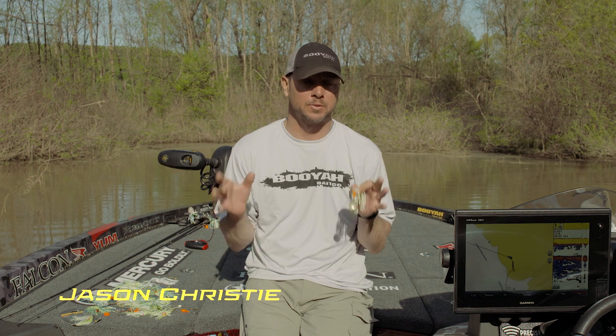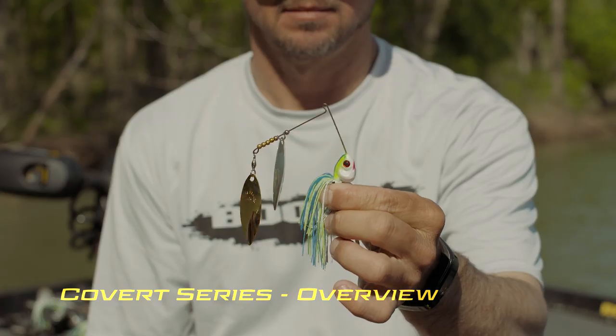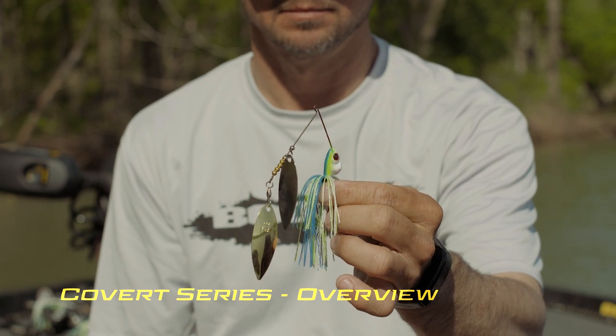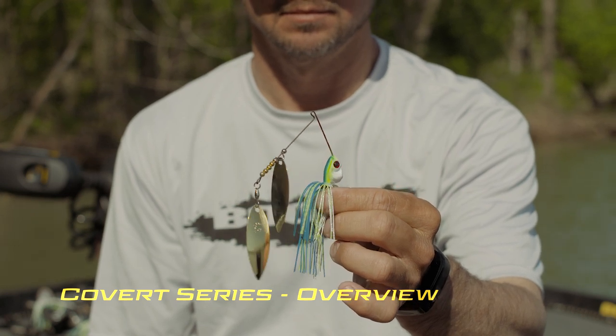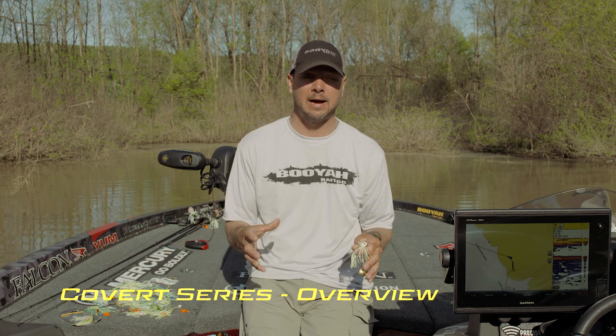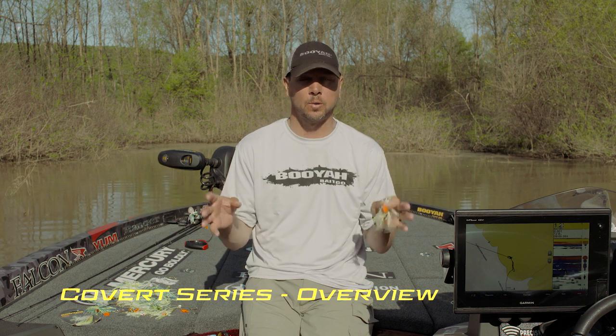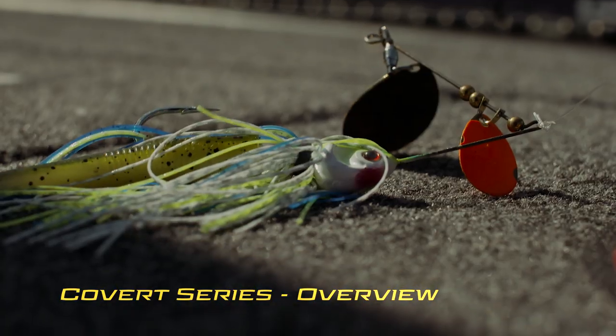I want to share something really special to me — a lot of history, a lot of time on the water to develop this bait. It's the new Covert Series spinnerbait by Booyah. I kept it really simple. I've taken all the spinner baits out of my tackle box that I haven't shared, and now I'm going to share them with you. There are four sizes: three-eighths, half, three-quarter, and one ounce.